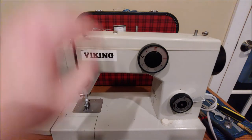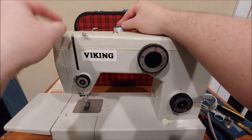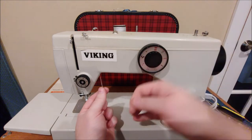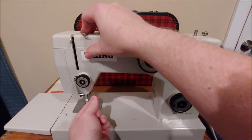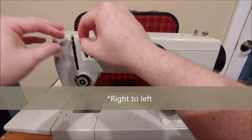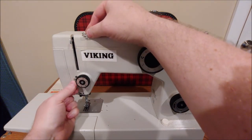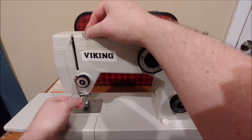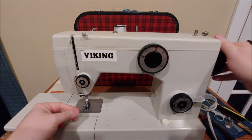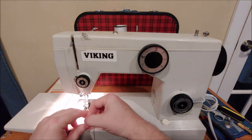Once that's done, go ahead and thread the machine. Take the thread out of the bobbin winder leaving it in the first thread guide, then go around to the second thread guide. Make sure your presser foot is up first. Come through the tension unit from left to right, going straight up to your take-up lever or arm. Then take it from the take-up lever down to the next thread guide next to the tension unit, and then the following thread guide. You've got one more thread guide right above the needle — there are two of them, one on the left and one on the right; it doesn't matter which one.